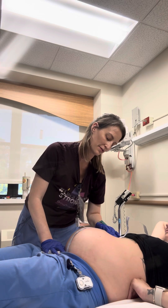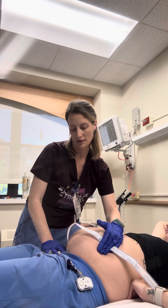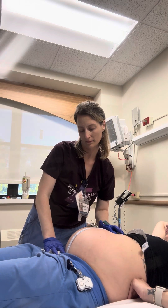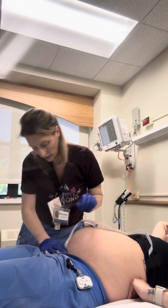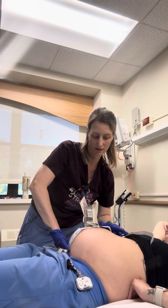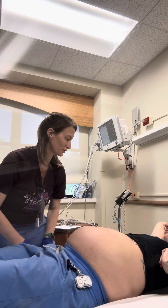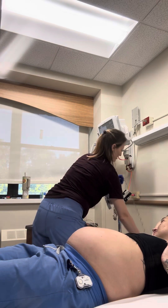At 35 weeks, you should be measuring pretty close to that. I have you measuring right at 35 centimeters, so that is perfect. That has been going along with your history since you were last measuring around 34 to 35. Now we're going to check your fetal heart tones.